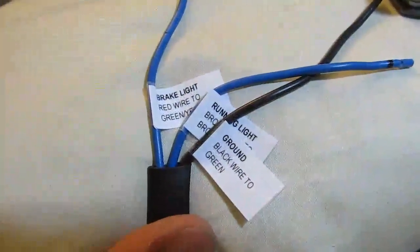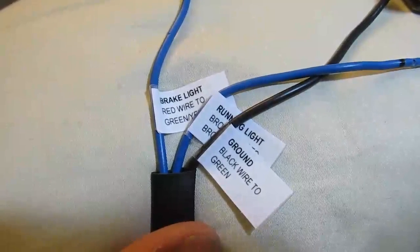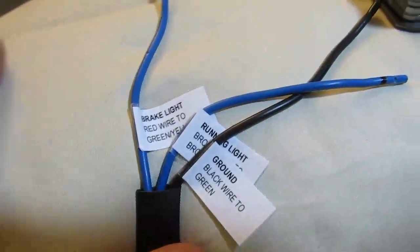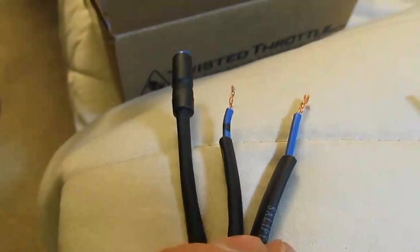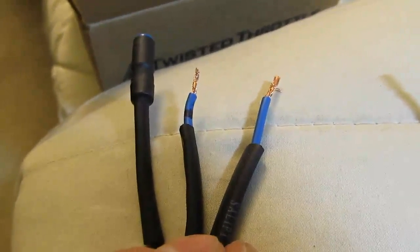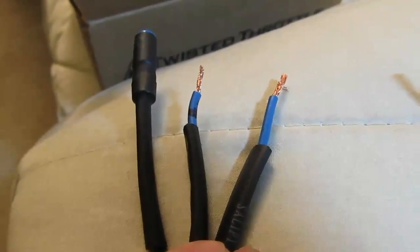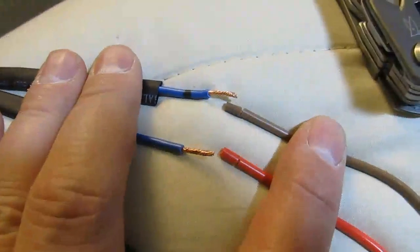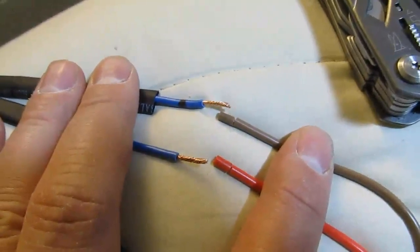These are going to be wired into the scooter wiring right next to the brake light. At the other end, one's going to have a bullet connector and the other two — the blue ones — are going to be wired into the dual element splitter. The blue and black wire is actually coated to be brown, so it'll be connected to the brown wire. And here's the dual element splitter.